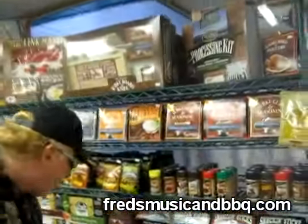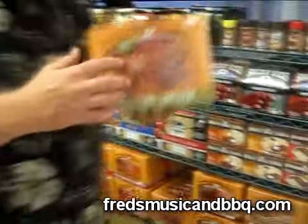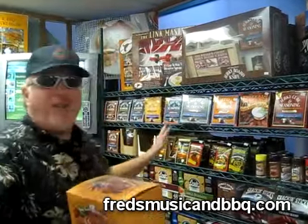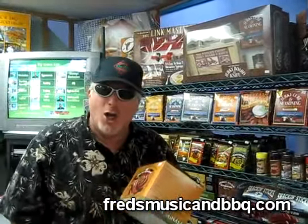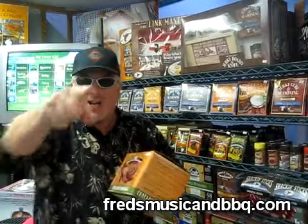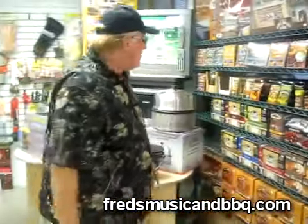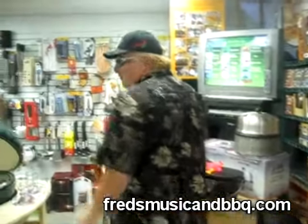Jerky and sausage — look at this, man. You've got this Italian Sausage Kit, because this whole section here is for charcuterie. Charcuterie — do you know what that is? Check it out sometime. C-H-A-R-C-U-T-E-R-I-E. That's a French word. That's what you do here — that's like for processing meat.